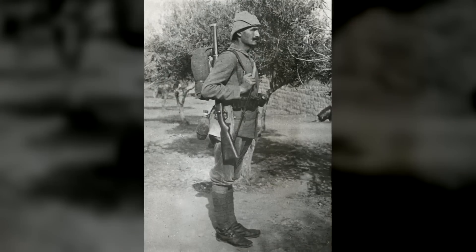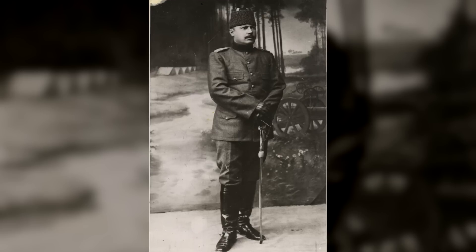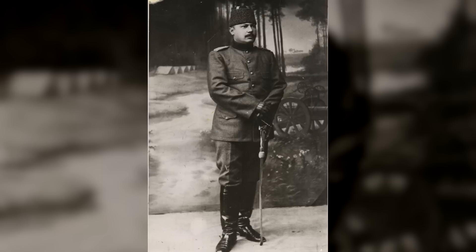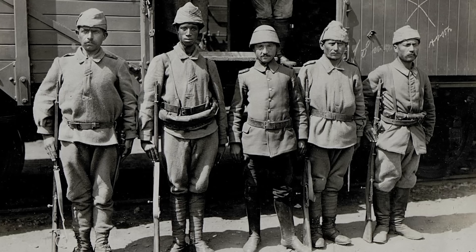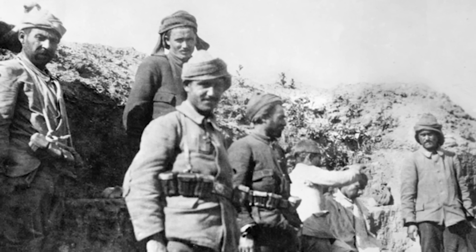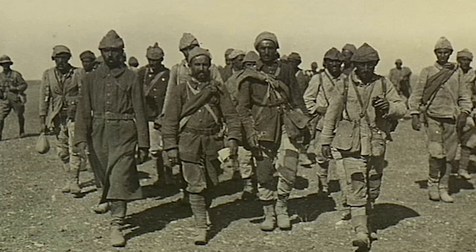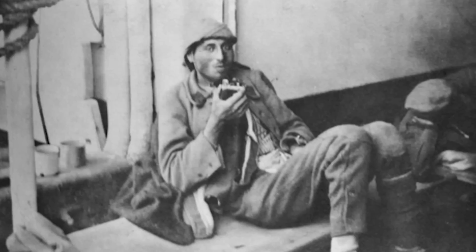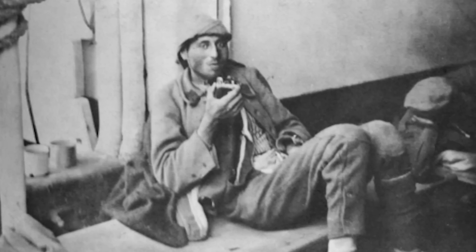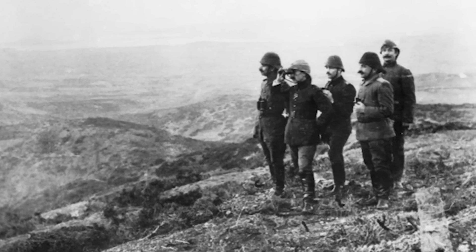We've seen in other armies how the quality of the uniforms can vary quite a bit, but it varied more among the Ottoman soldiers than elsewhere. Many officers, especially senior officers, had their clothing made in Germany. Some of the enlisted men's stuff was made there too, but the bulk of it was made in Turkey. It was alright at first, but towards the end of the war the quality ranged from okay to appalling. This also applied to boots, and by the summer of 1917, even some officers didn't have anything approaching decent boots.